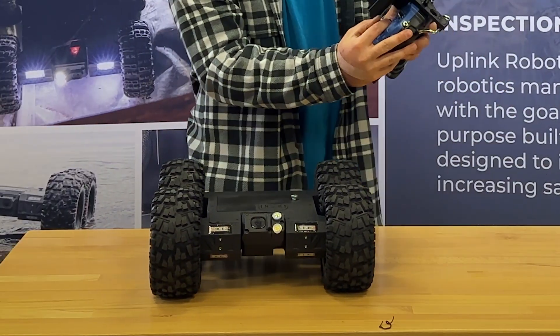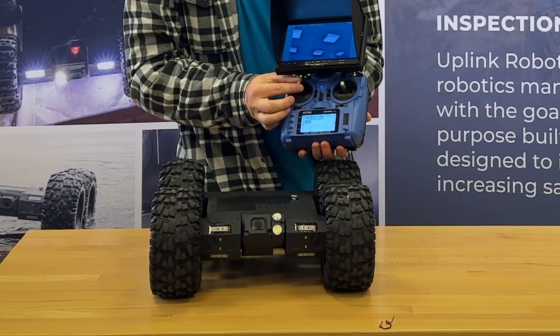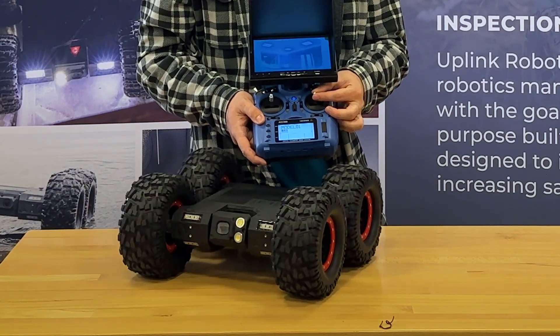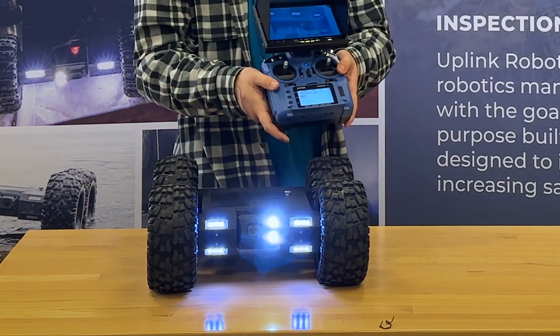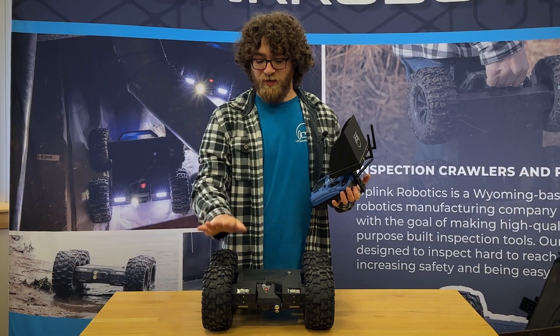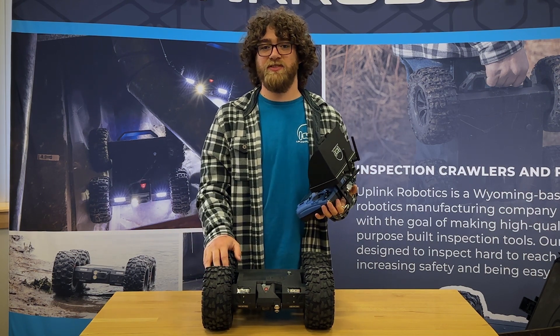You can use this remote right here: this will point the camera up and down, and this will drive the crawler. This switch right here should turn on your lights, and then this switch will be used for triggering video and pictures. Everything is turned on and working and you're ready to start taking some pictures or videos.